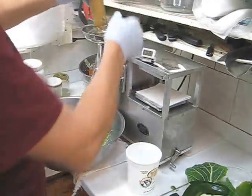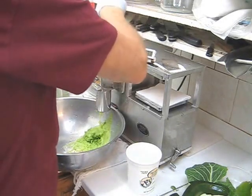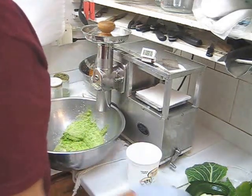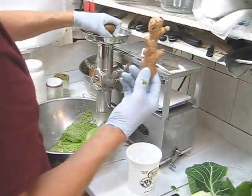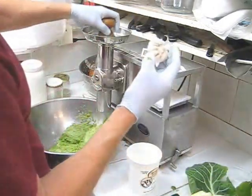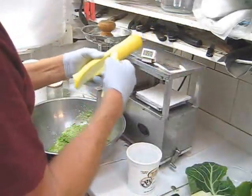Next, the zucchini. A little more zucchini. Some ginger. Garlic. Next, the yellow squash.